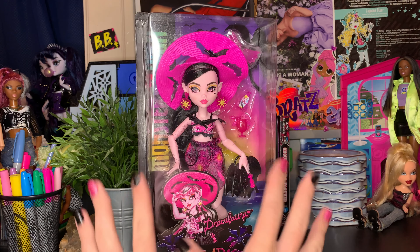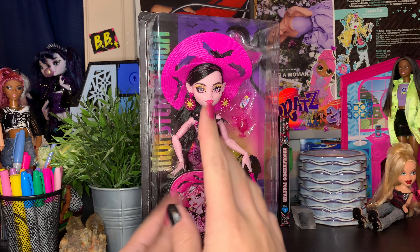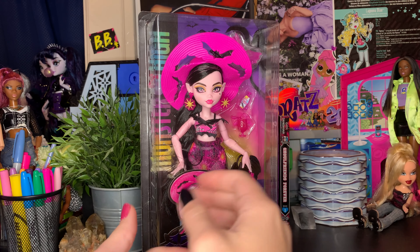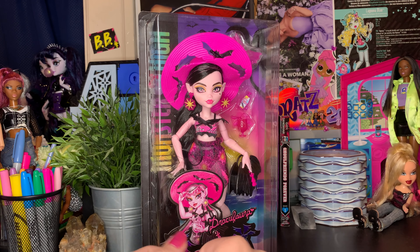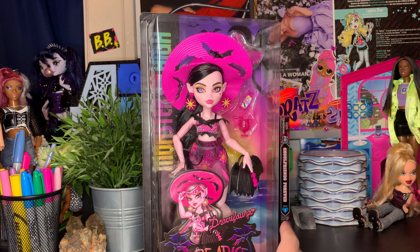I'm super happy and grateful for this. I originally bought her because my first sponsored doll ever was Gloom Beach Draculaura from G1, so I thought it'd be fun to give myself this doll as a birthday present. But she came way too early, so it's not a birthday present anymore — just another doll!